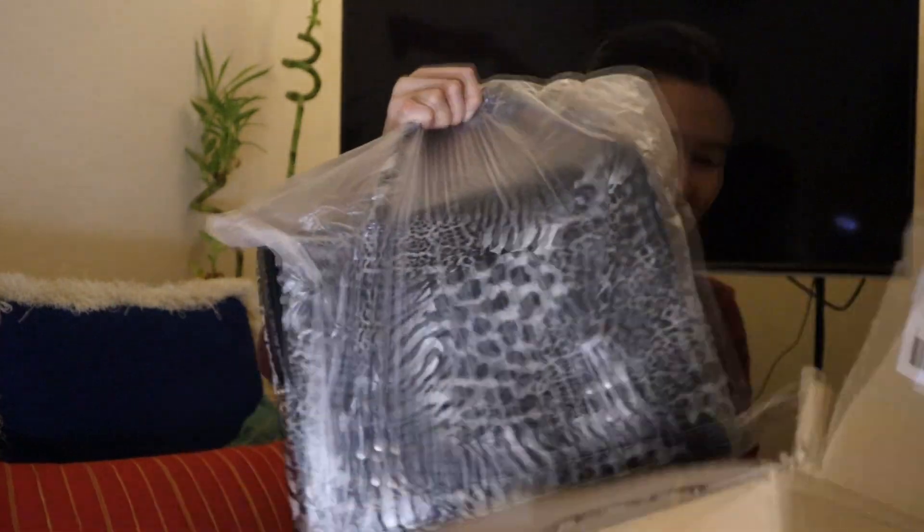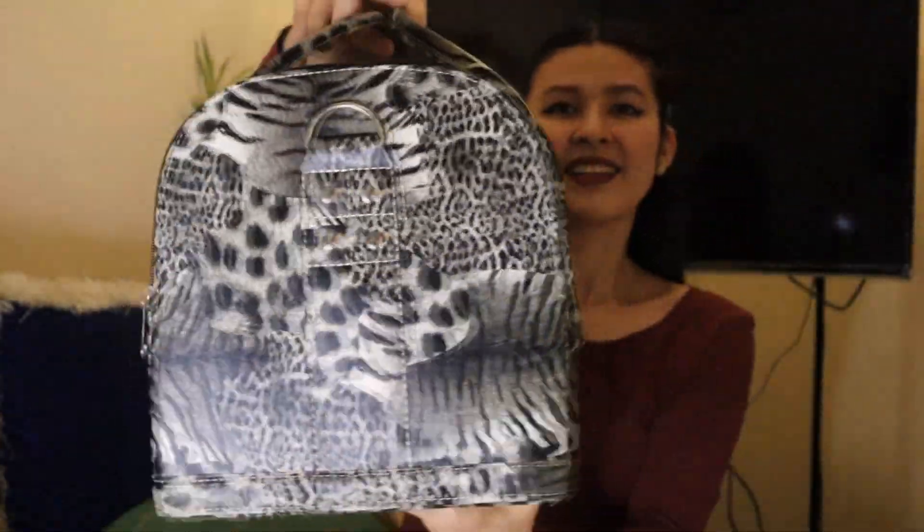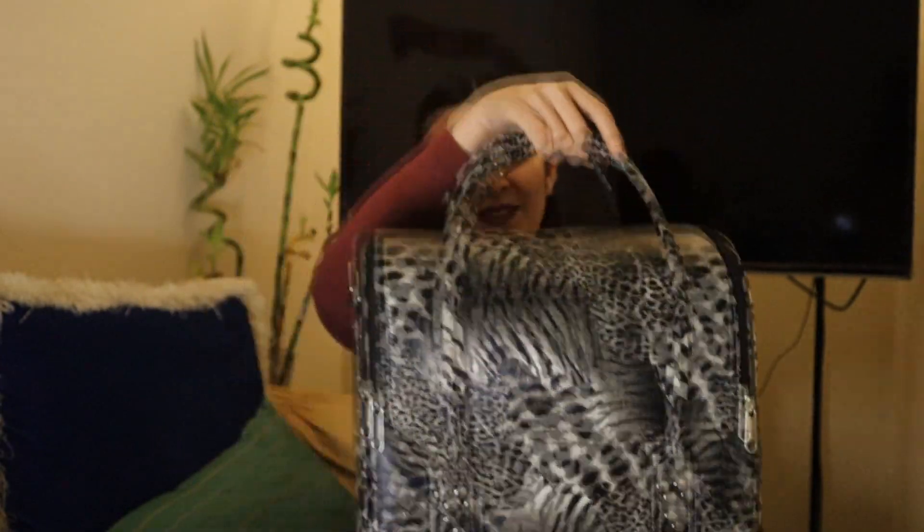Oh my gosh! So obviously what I bought for myself is a makeup kit. Now let's open this one and let's see what's inside. Wow, in fairness, guys — look, it's so big! Isn't it pretty? It's so beautiful! And the bag also is so big. I'm excited to see what's inside, really.